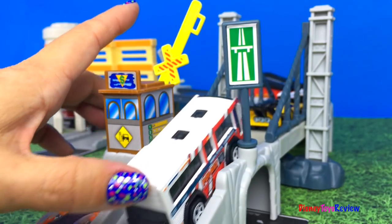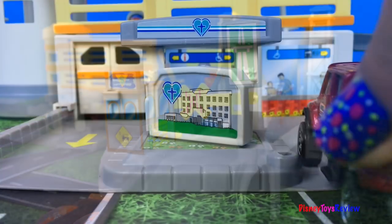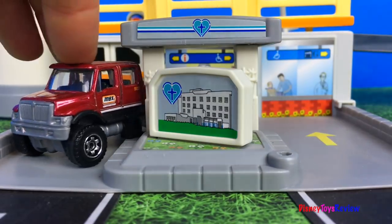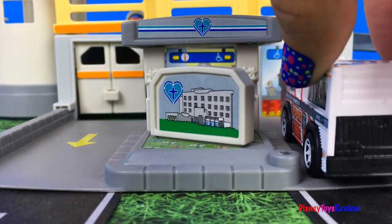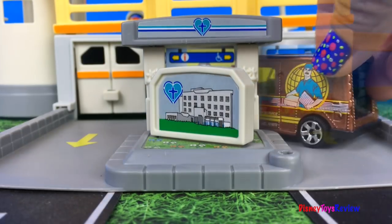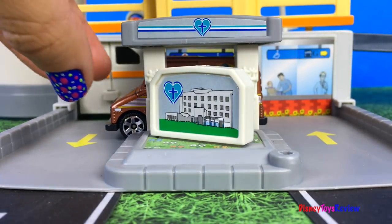Look at the bus. Someone went to the hospital — I hope they're okay. There's a delivery at the hospital.